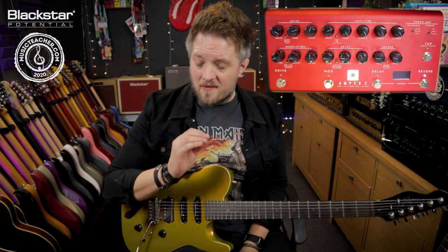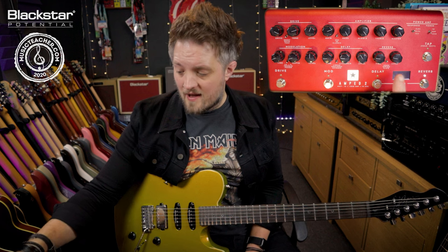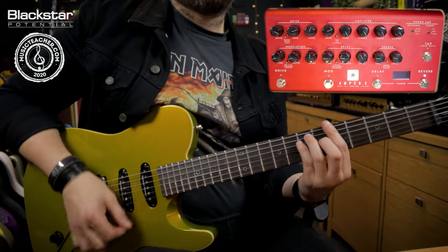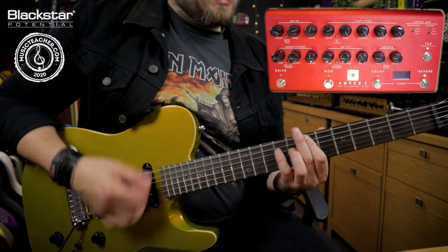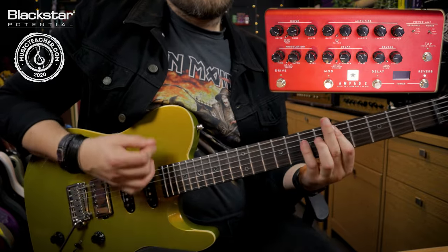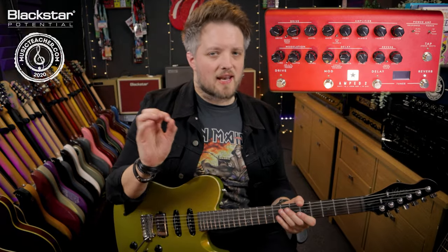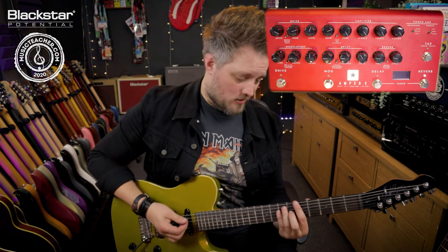Even though everything is dimed this is still very responsive, so I'm pairing this with a room reverb at all times. If I play with single coils I get a much cleaner sound, but if we go to the bridge pickup we get a more broken up sound.